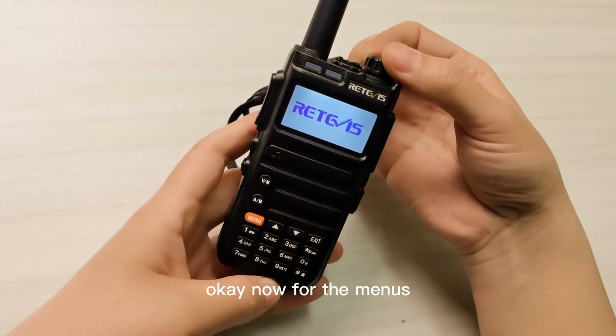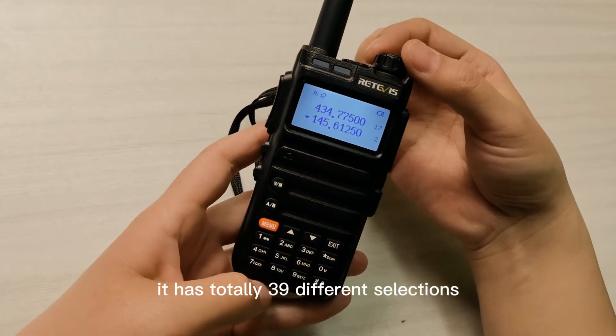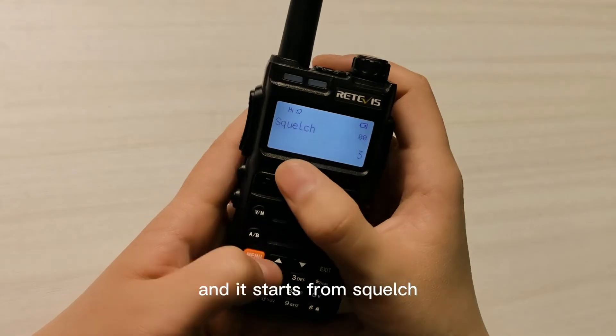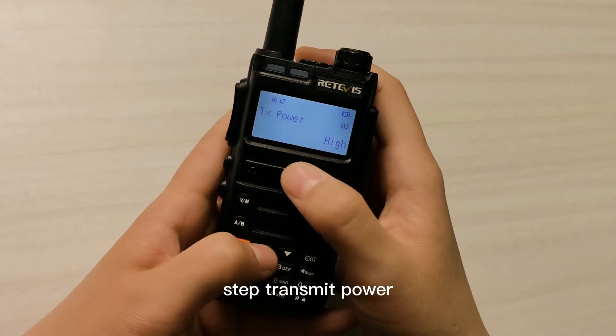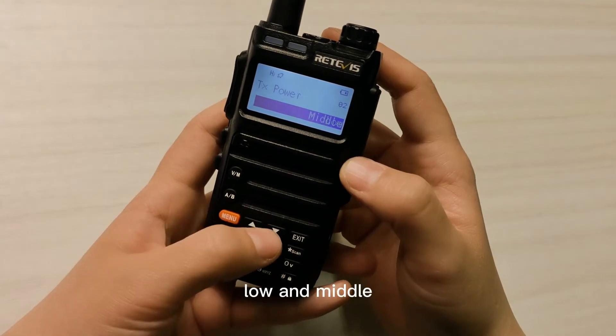Now for the menus, it has a total of 39 different selections. It starts from: step, transmit power — high, low, and middle.